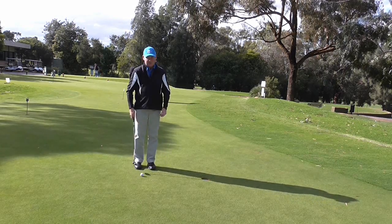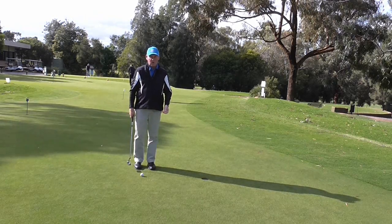The reverse overlap grip enables me to control the distance I hit the ball through length of swing and speed of swing. So if you have a go at trying that reverse overlap grip, I'm sure it's going to help you to hole more putts.